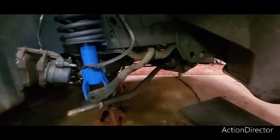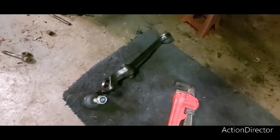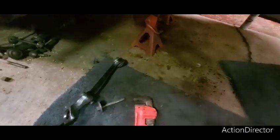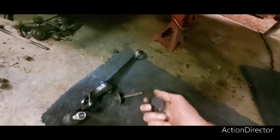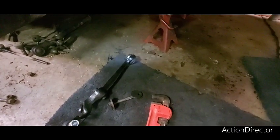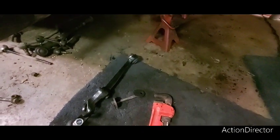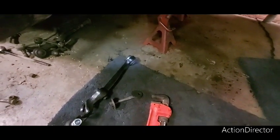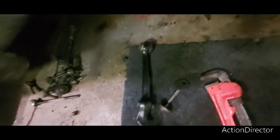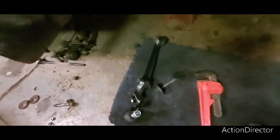Alright, now I got that bar in. Next is going to be the lower control arm with these funny funky alignment cams. I scratched around these in the other video to mark where they were so I can get them back close to the alignment — still going to need an alignment unfortunately because you can't get them perfect. I want to get them as close as I can, so I'll slide it into the frame and through that end, while finagling this through that hole with brand new bushings.